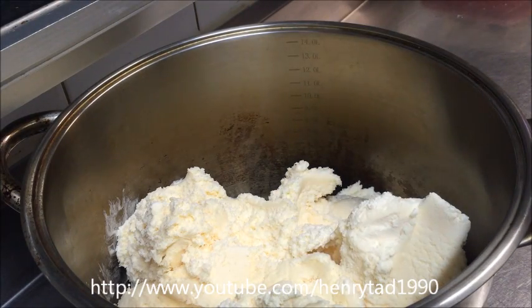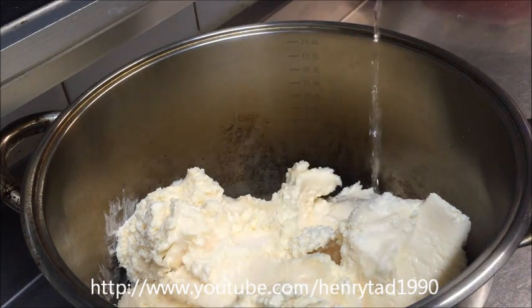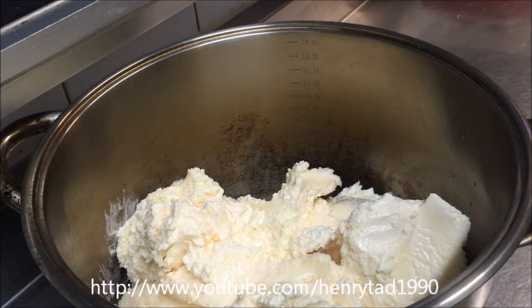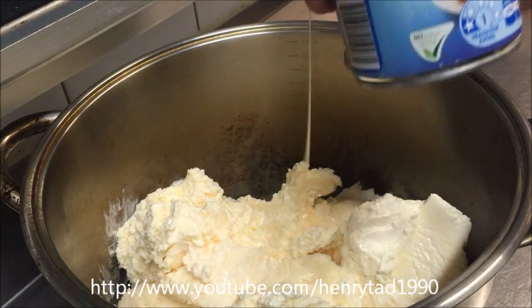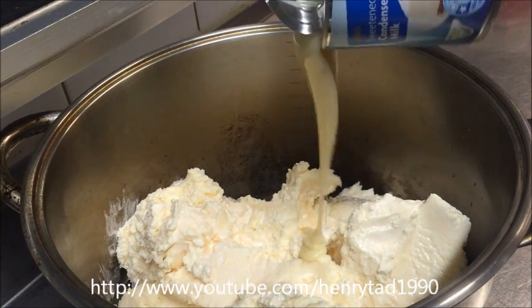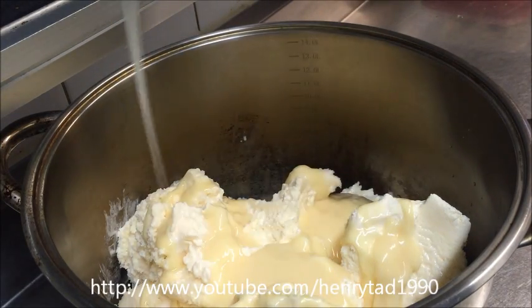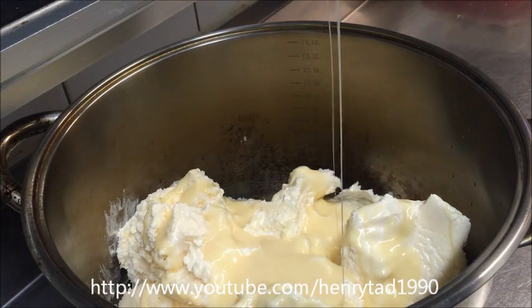You can use a Persian or a Lebanese rose water, or any one from the supermarket. We're also going to be adding one can of sweetened condensed milk — this one is 400 grams. Make sure the tin is completely empty.